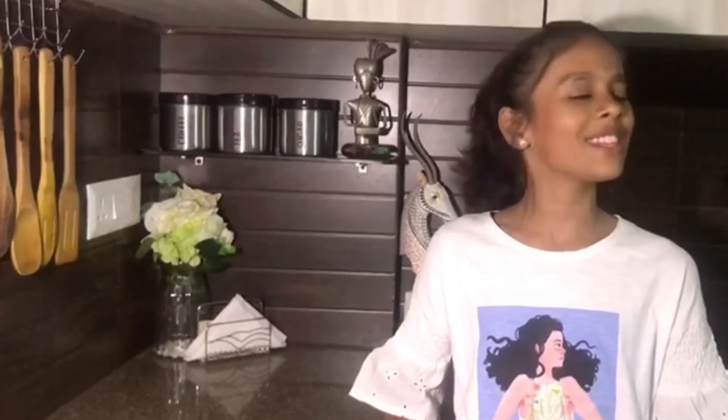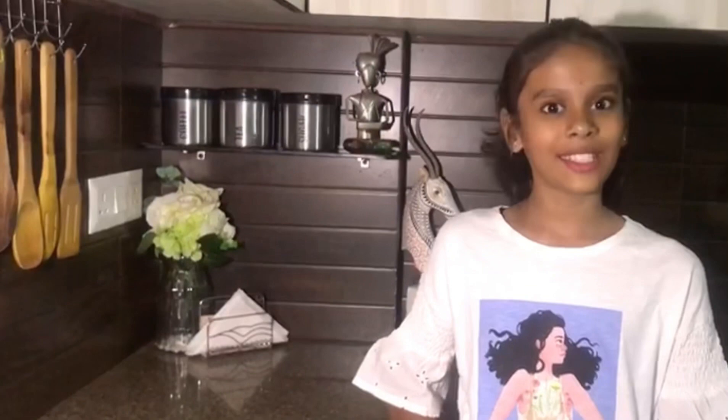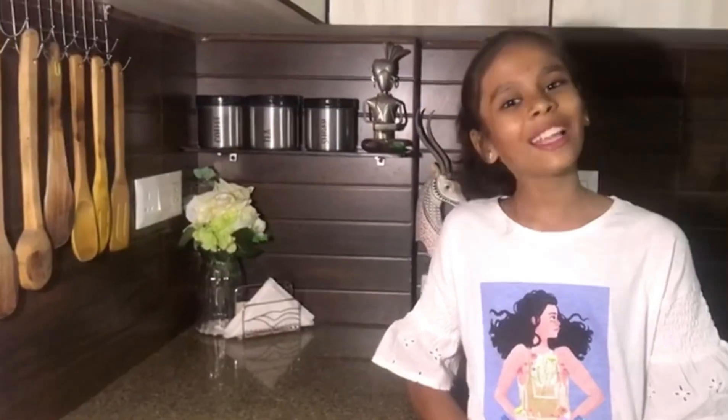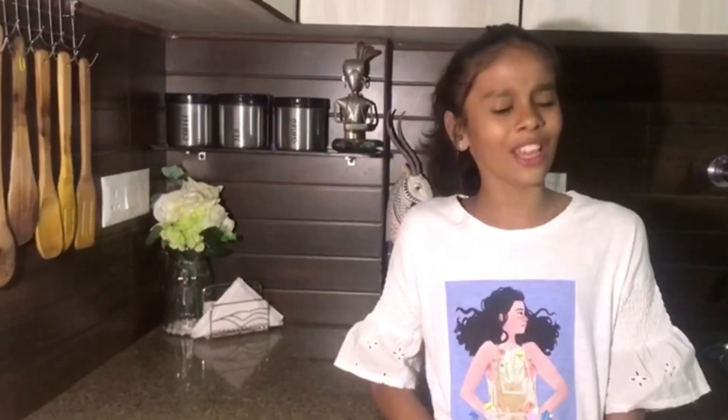Hello everyone, welcome back to our channel! The season of festivals is never ending in India, and sweet dishes like laddos remain a favorite. It's not always easy to make these laddos, but today I'll tell you how to make them in minutes — and that too without fire! The process is so easy and simple that even kids can make it without worries. So let's start!